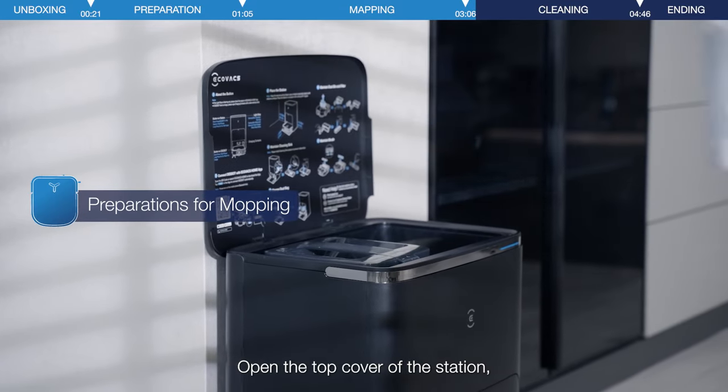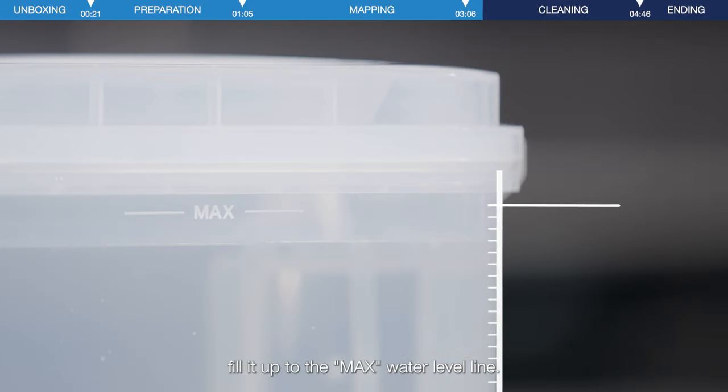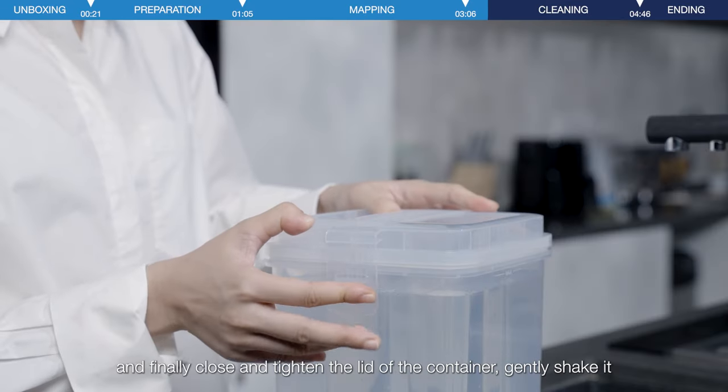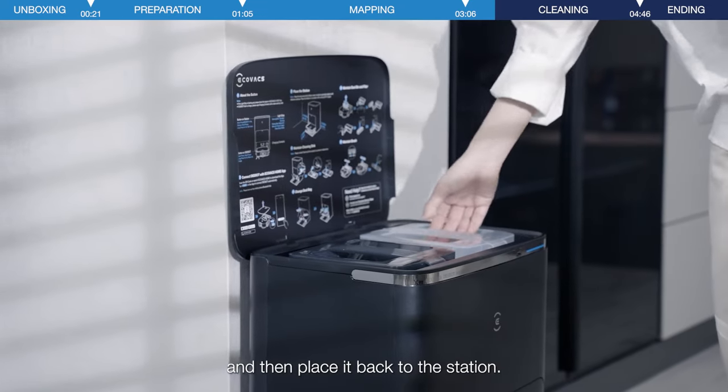Open the top cover of the station, take out the clean water tank, and fill it up to the max water level line. Finally, close and tighten the lid of the container, and then place it back in the station.